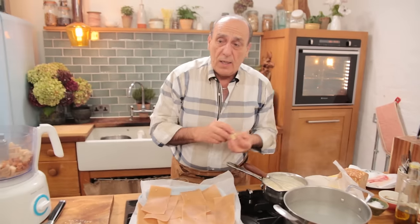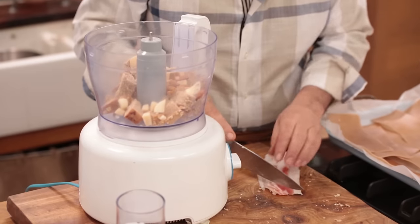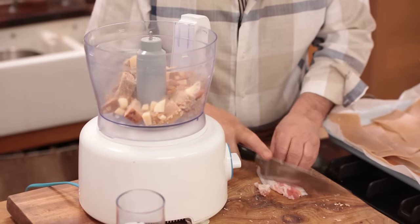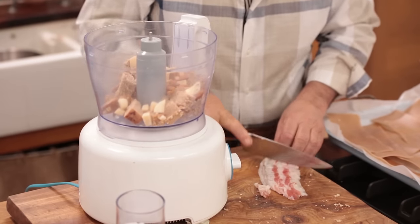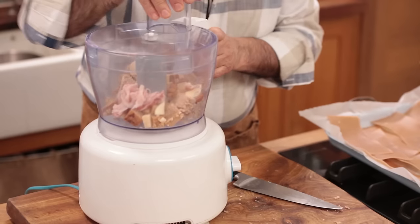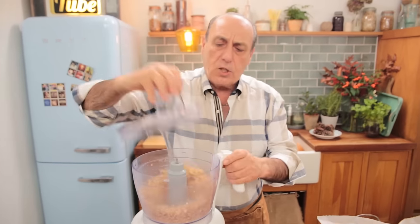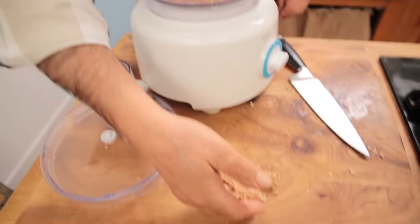Two cloves of garlic, just cut them in half and put them inside. Then 44 grams of lovely smoky pancetta, cut them a little bit, just put it all inside. Covered — full of flavour.